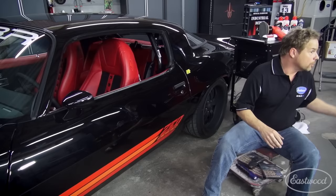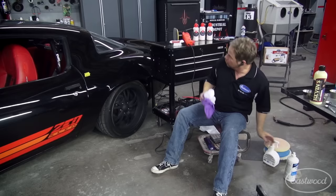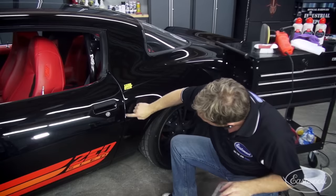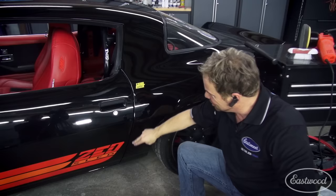The other thing we promised to address is chip repair. There's a rock chip right here on the door, and someone standing in this room knows how it got there. First of all, look at this panel gap — I'm so proud of this panel gap. It's a 3/16th panel gap from here to here. If you've seen these cars new or unrestored, that didn't happen with the factory. That 3/16th gap that's even all the way down — I'm proud of that gap.